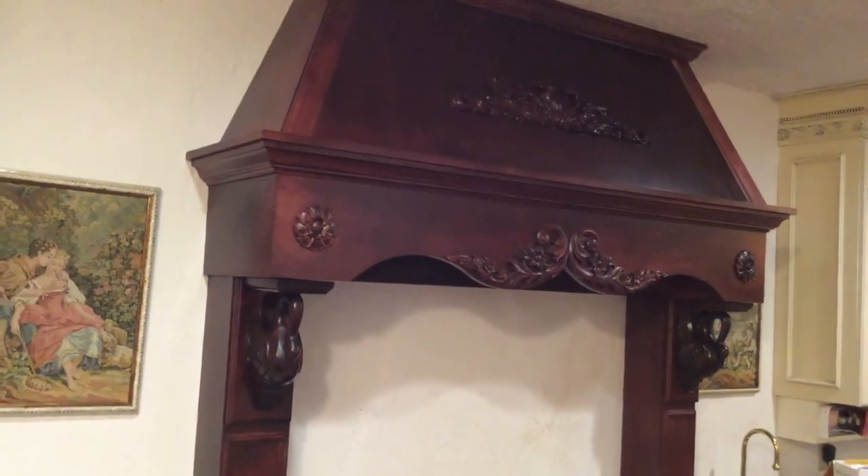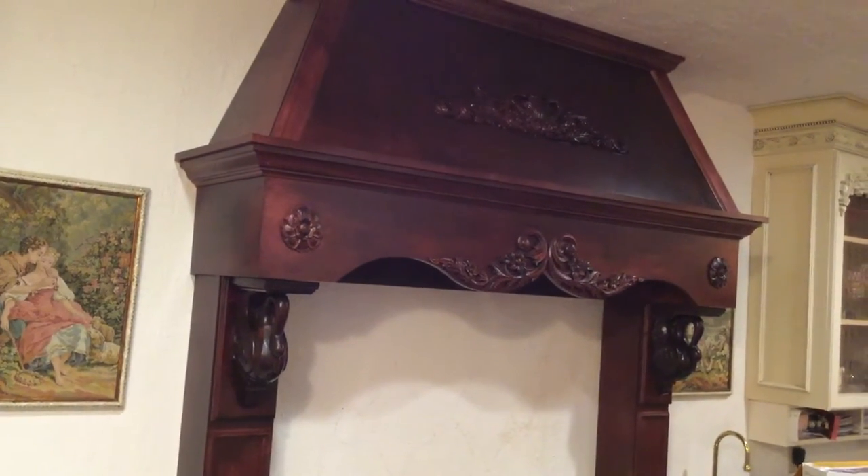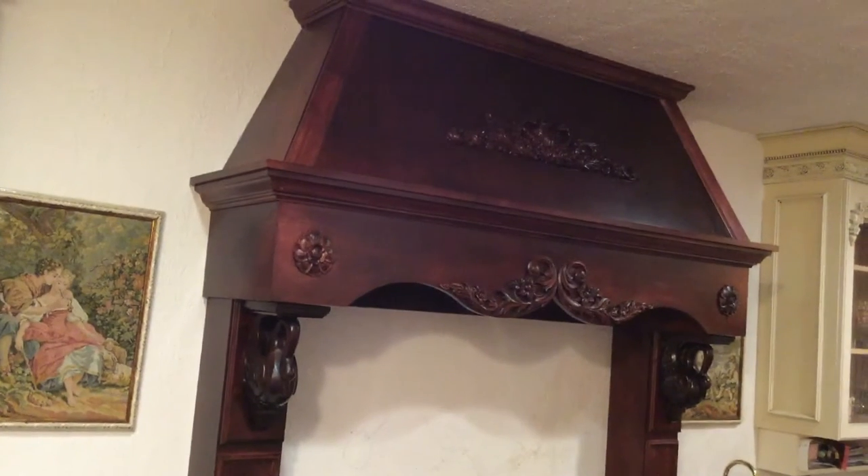Welcome to the Art Lady at Home. This episode is on my cooktop vent design, and I'm going to take you through and talk to you a little bit about how I came about this idea.